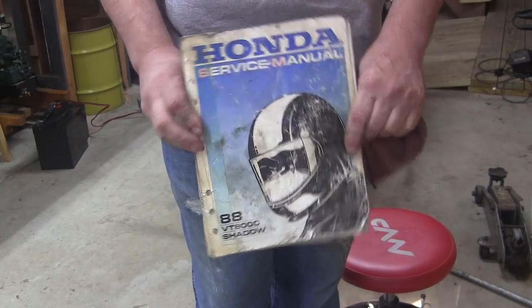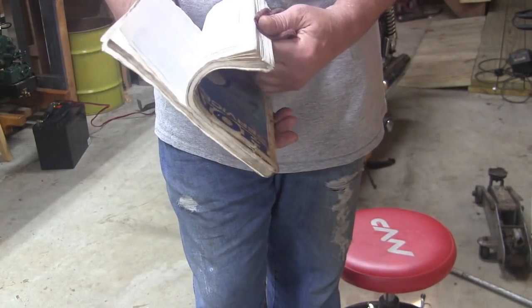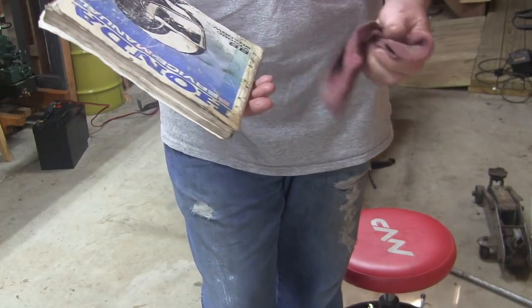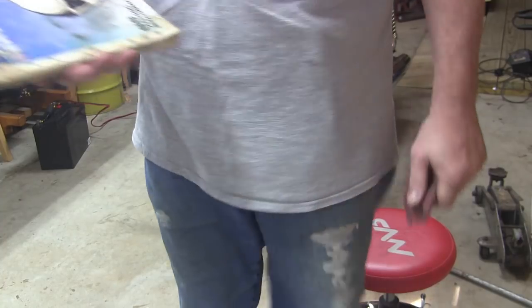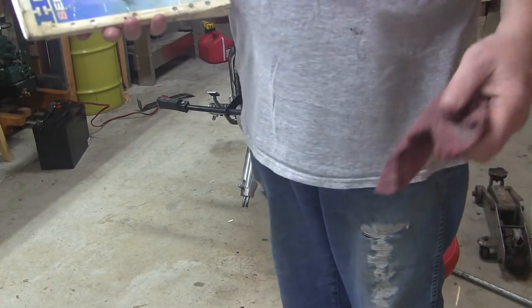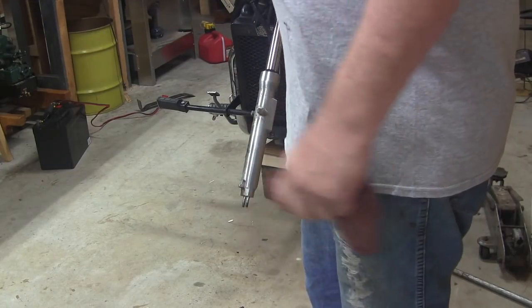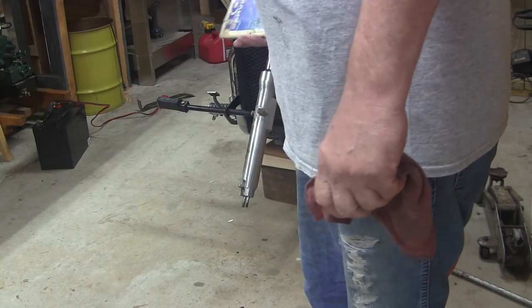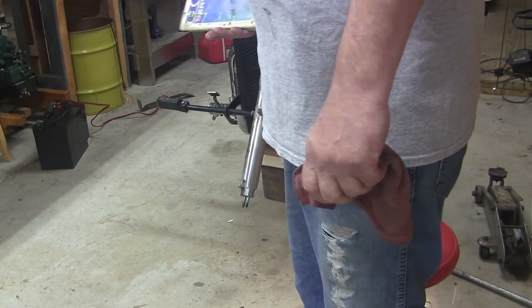It's been a while since I've done this, so I'm going to have to read a little on how to take this apart without killing myself, because there is a big spring inside. I'll tackle the bad one first — I've got two sets of seals, so I'm going to do the other one too, just for the heck of it.